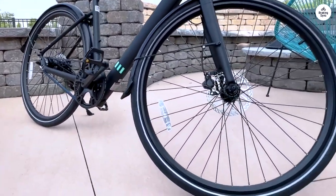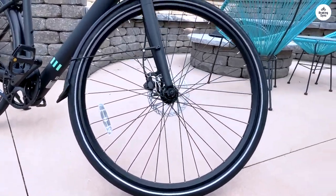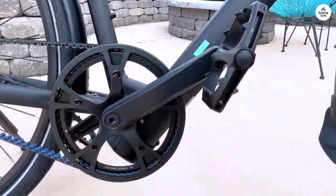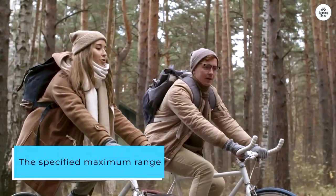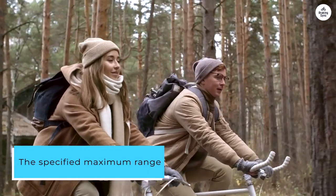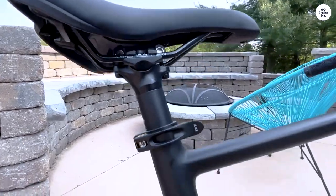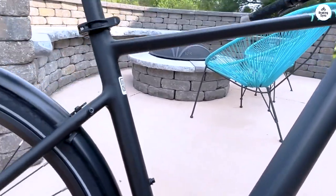The lack of a front fork suspension is hardly noticeable, though I now clearly realize how poor the condition of the bike paths is. The specified maximum range of the battery is quite realistic on my training route, which has few inclines and, if I'm lucky, hardly any headwinds and the lowest motor assist level.